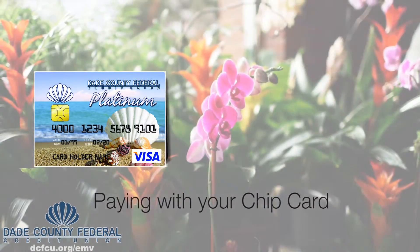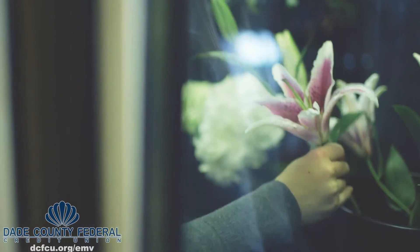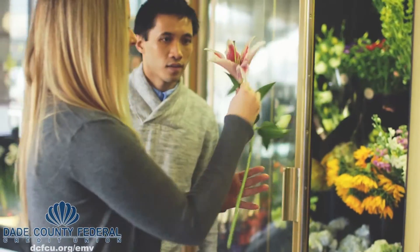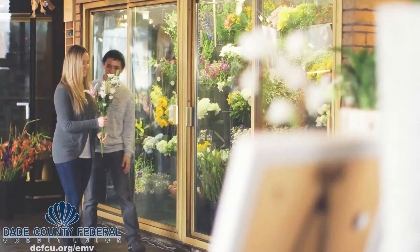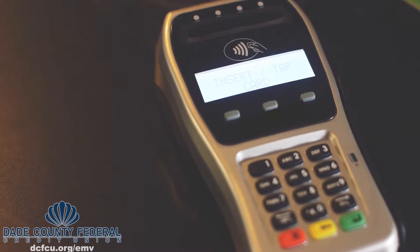Paying with your chip card. As the U.S. transitions to chip card technology, the goal is to provide you with an easy experience at checkout while increasing security and reducing fraud. Many retailers already have chip-enabled terminals that can support your chip card transactions today.